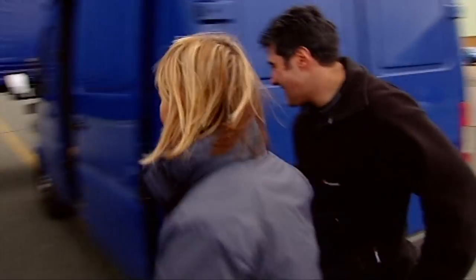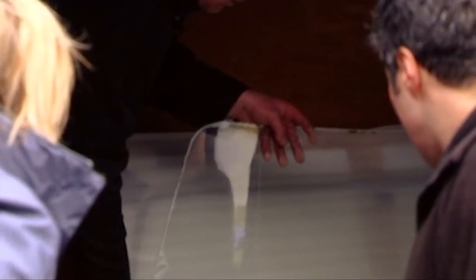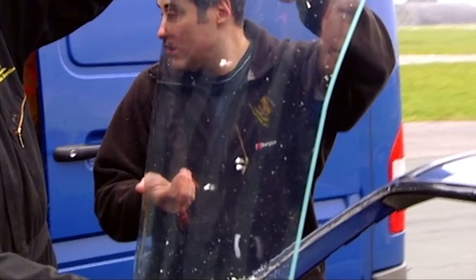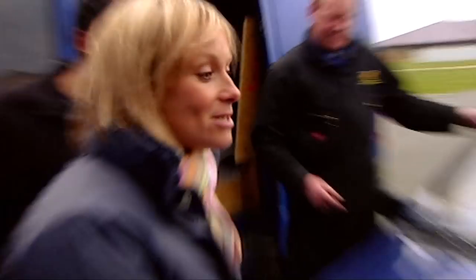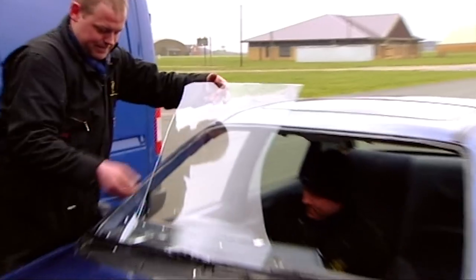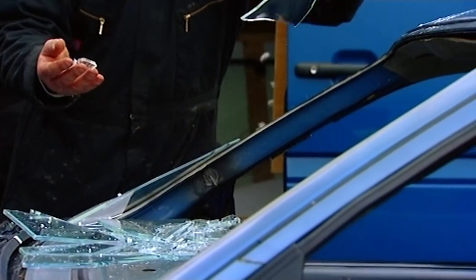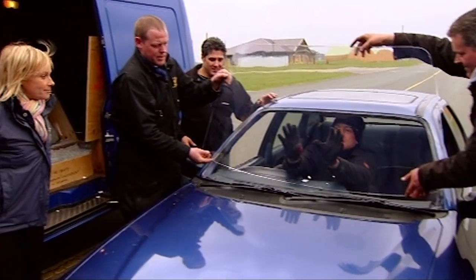We just need to put the windscreen in — the dreaded sugar glass windscreen. That's how fragile it is — if you just bend one side, it breaks. One down. It was crucial that we didn't break the second one.